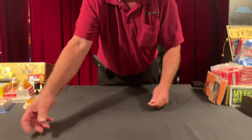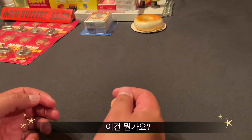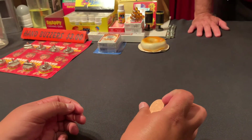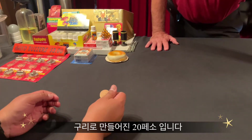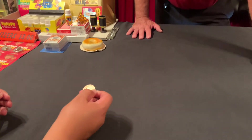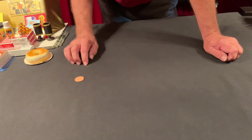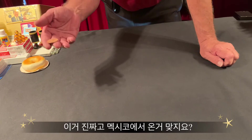Now what is this one? No. It's made out of copper. It's a 20 centavos. I'll give you a hint — it's kind of hard to come by. They're obsolete. It was 20 cents of a peso, so it's 20 centavos. Is it real? Yes. And it's from Mexico, and it's copper. Easy to identify from the half dollar, right? Yes.